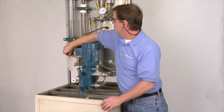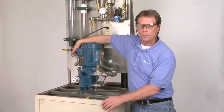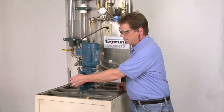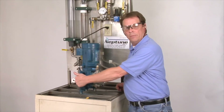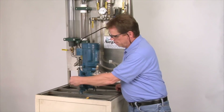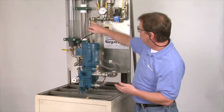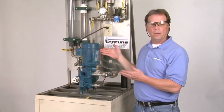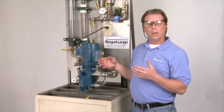Shut the supply off, open up the calibration column, and now we're going to pump through the column. Going up to 30% stroke — one full rotation is 10% of the flow. Typically let that sit for five minutes. As you can see, we are starting to pump. This pump has already been broken in, but typically if you have a pump that's relatively new it will start to pump.